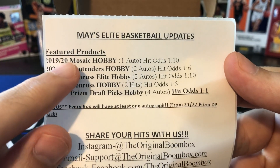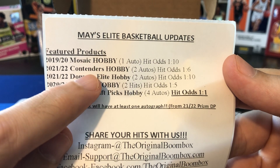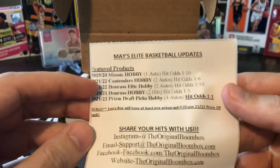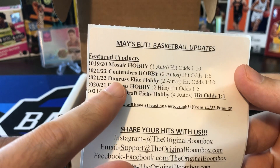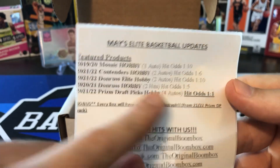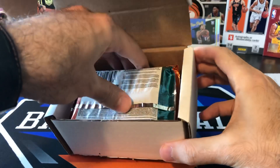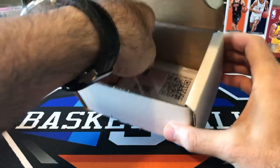We got 1920 Mosaic hobby — that's Zion and Ja's year, so that's a pretty big pack right there. 1920 Mosaic hobby, that's a huge pack. We can pull some really cool stuff out of that. Contenders hobby, which I haven't opened any contenders hobby yet. Donruss Elite hobby, always a fun one. Donruss hobby, another good one. Prism Draft Picks hobby — so that's a guaranteed auto in that. So at least we're going to come out here with something. Tatum ticket promo — I didn't see any tickets in here, so I don't think we hit the promo this month. We've only hit it one time in all the time we've been opening this product.